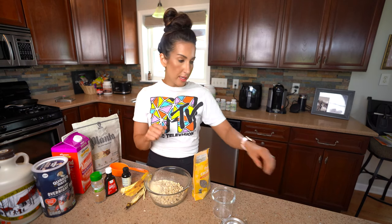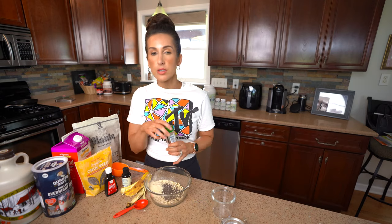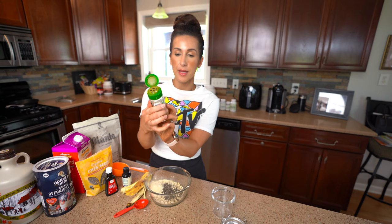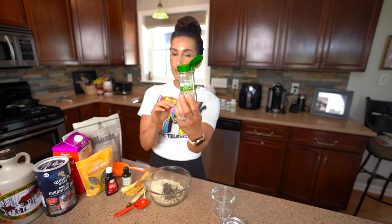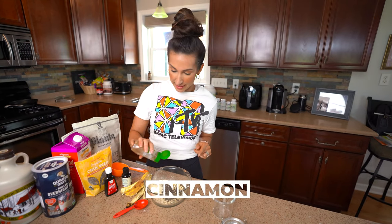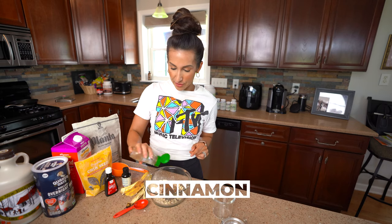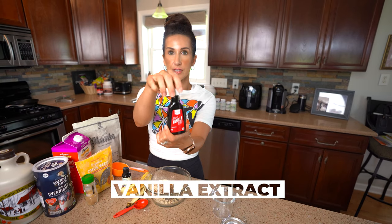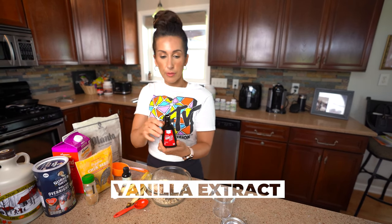I'm gonna go ahead and add one tablespoon of chia seeds. Now to make it taste more French toast-like, we are gonna add in some Saigon cinnamon. If you haven't tried Saigon cinnamon, it's got a more cinnamony flavor to it, so I highly recommend that. We're also gonna add in some pure vanilla extract, just like you would if you were making French toast — just a teaspoon in there.